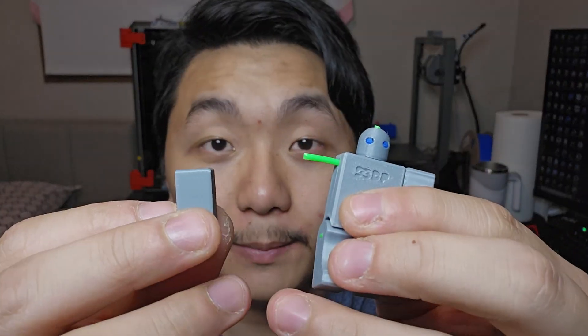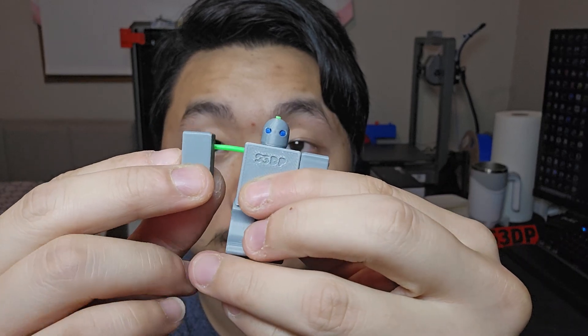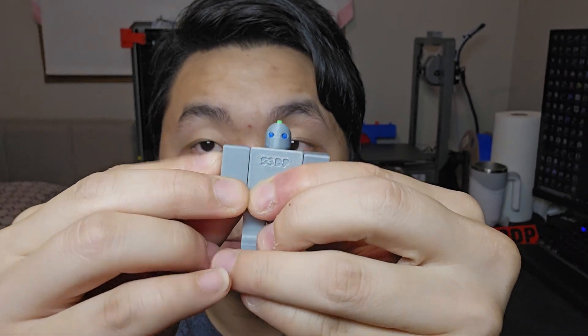Hello, welcome to Scratch 3D Printing. In this video I'll be talking about filament joints like this. In the past couple days I've been interested in finding ways to join 3D printed parts together, and one of my favorite joints is using leftover filament like this.